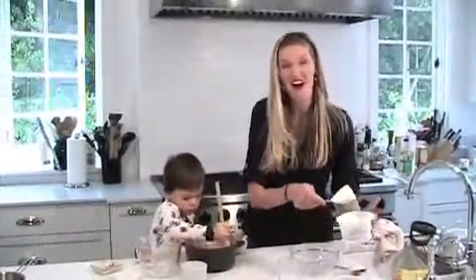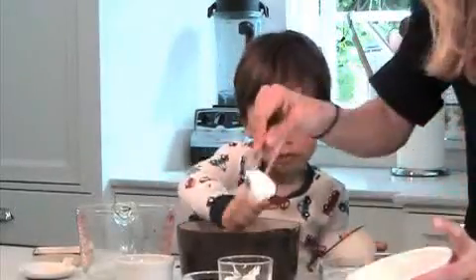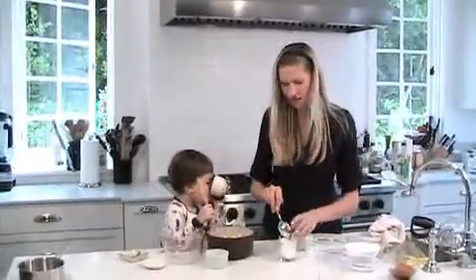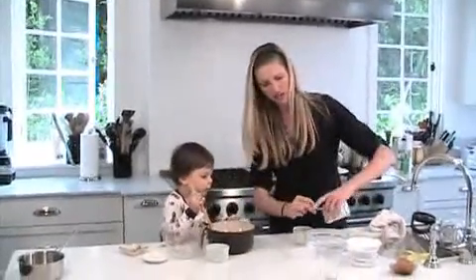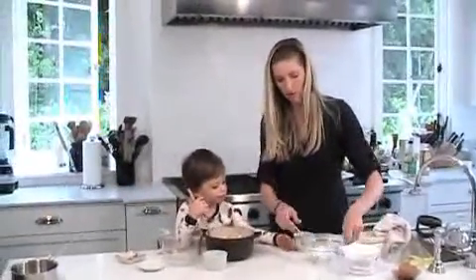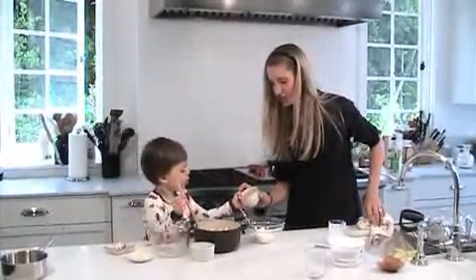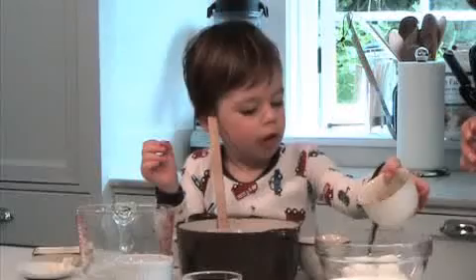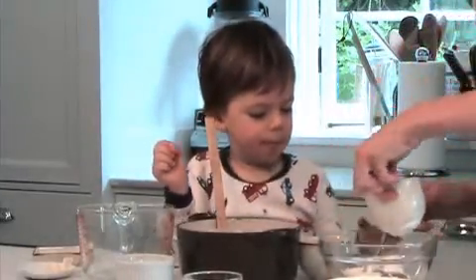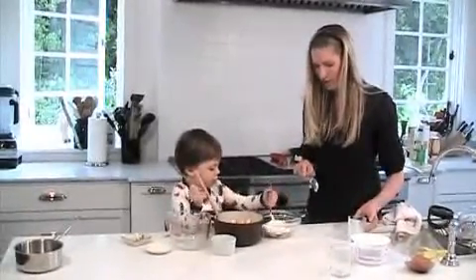You can use non-fat Greek yogurt, two percent, or whole — really whatever you want. Put some yogurt into a bowl first. I like to add a touch of maple syrup to sweeten it up, though Kenya likes it plain. Go ahead and stir that up, and let's give you a little bit more yogurt.